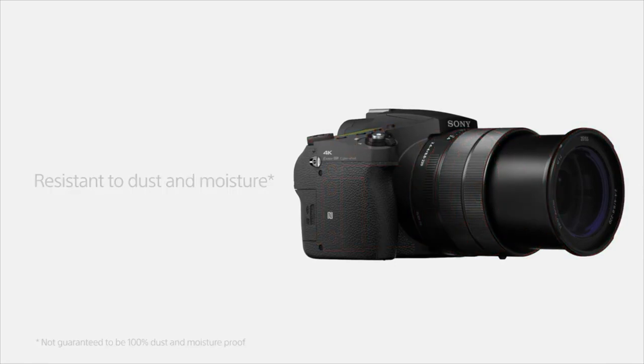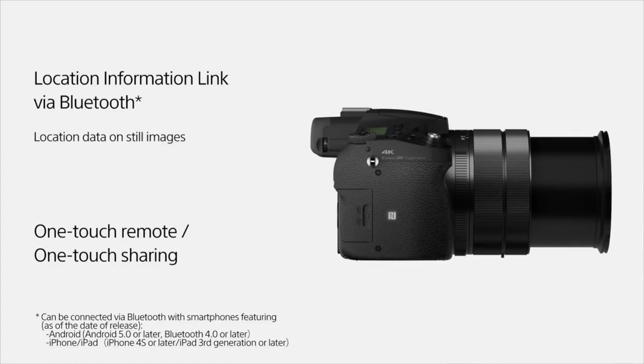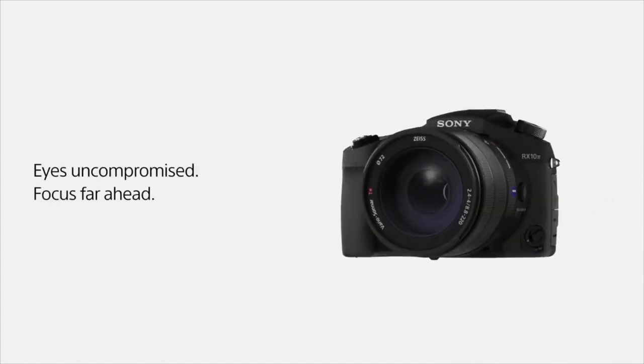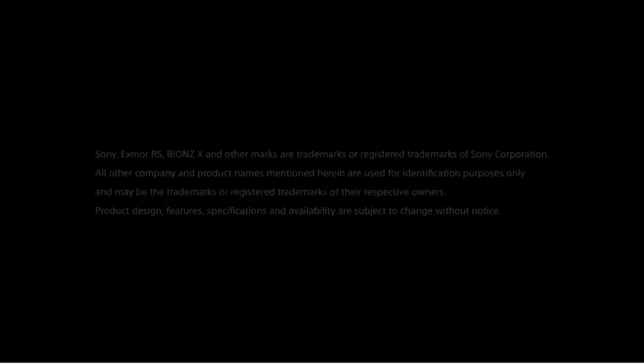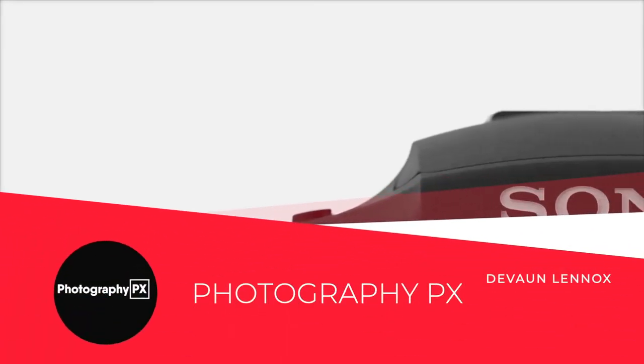So, there you have it, my friends — those are the highlights and overview of Sony's RX10 III. For more information on the RX10 III and other Sony cameras, check out our website, photographypx.com. Go to our camera reviews page, then to the Sony section, and there you will see a full detailed written review, as well as reviews of other cameras that may be of interest to you. You can also look at the pinned comment in the description down below, which will take you right to the full review as well. I've been your host, Von Lennox. We will see you in the next video.